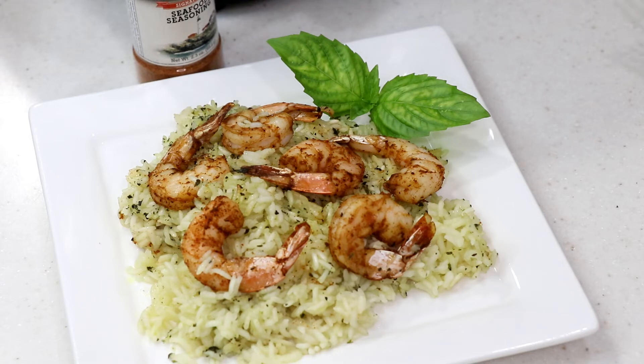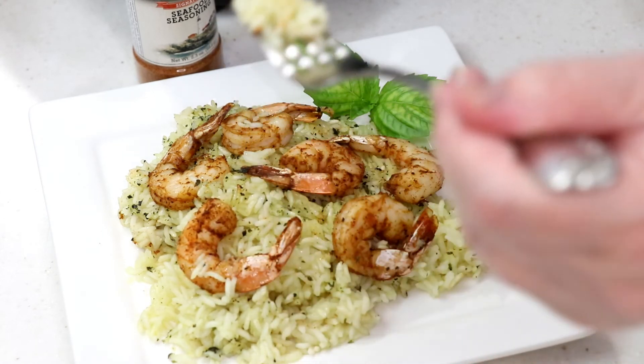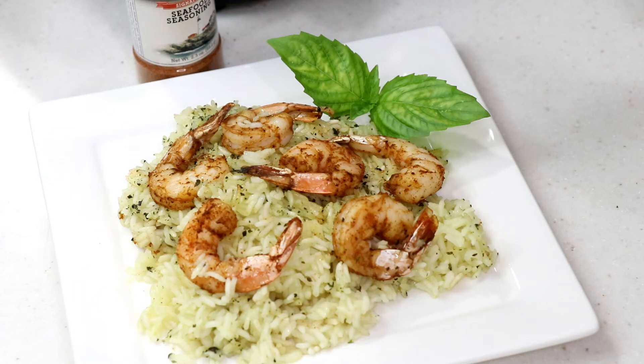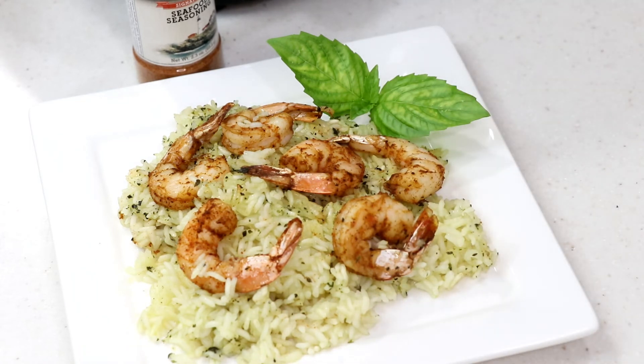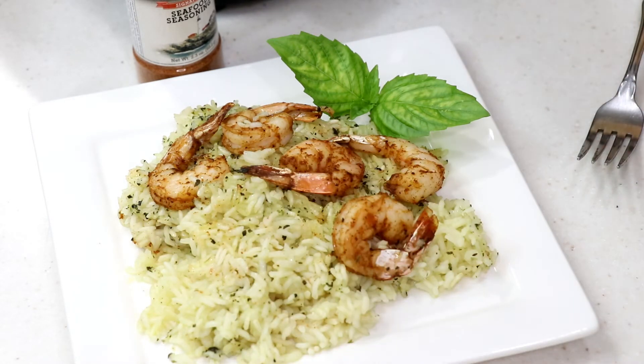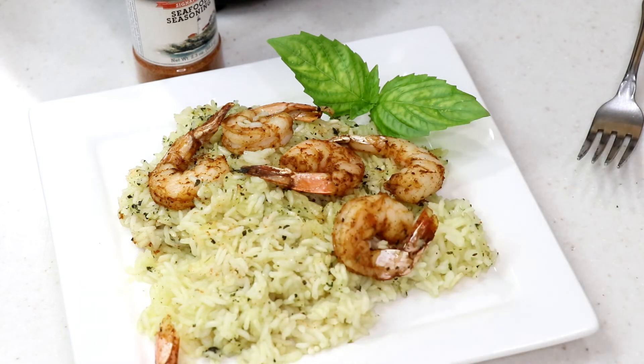I went and got some fresh basil from outside since I had basil in my rice — figured it'd look cute. It's still growing like crazy out there. Let me taste the texture of the rice. Mmm, it's so good! I'm thinking it needs a little more water to cook a bit longer — it's got a tiny little bite to it. So next time I'd do four cups of water to one cup of rice. I wasn't in a hurry; I had chores to do.